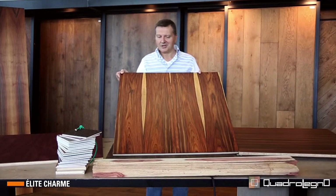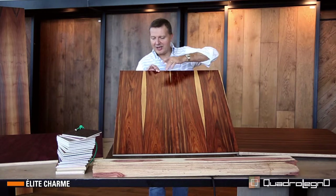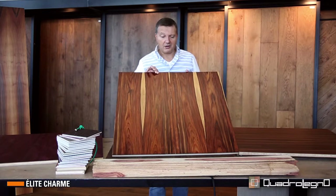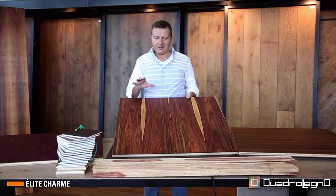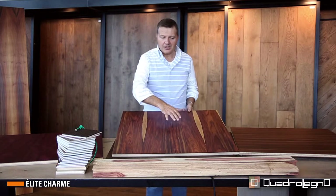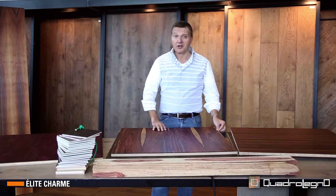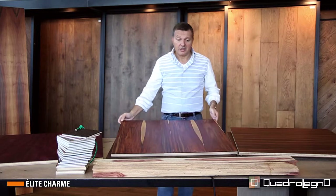Then we have an extremely rich grain, where the lightest parts are highlighted on this reddish-black background. The story of this sample is that it was a prototype — we had to match the floor to the furniture for a client. Obviously the thickness had to be balanced since it was going on the floor, and so it happened.